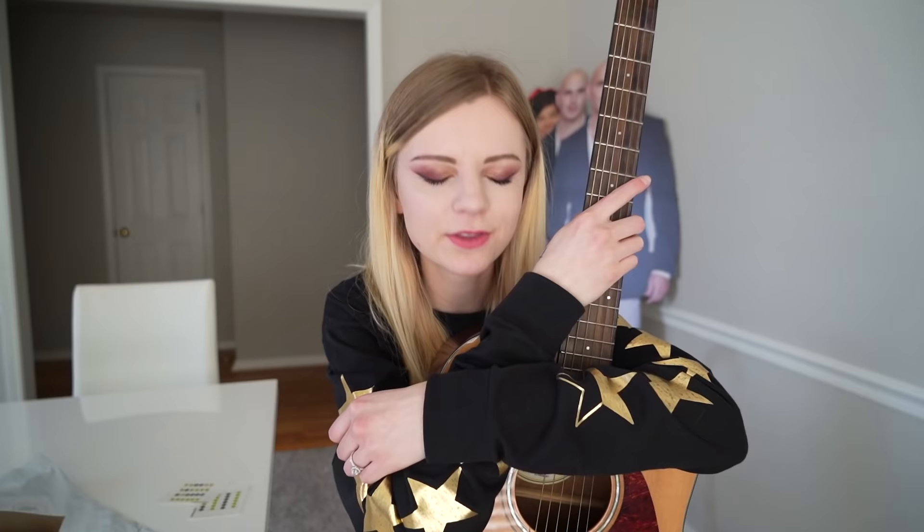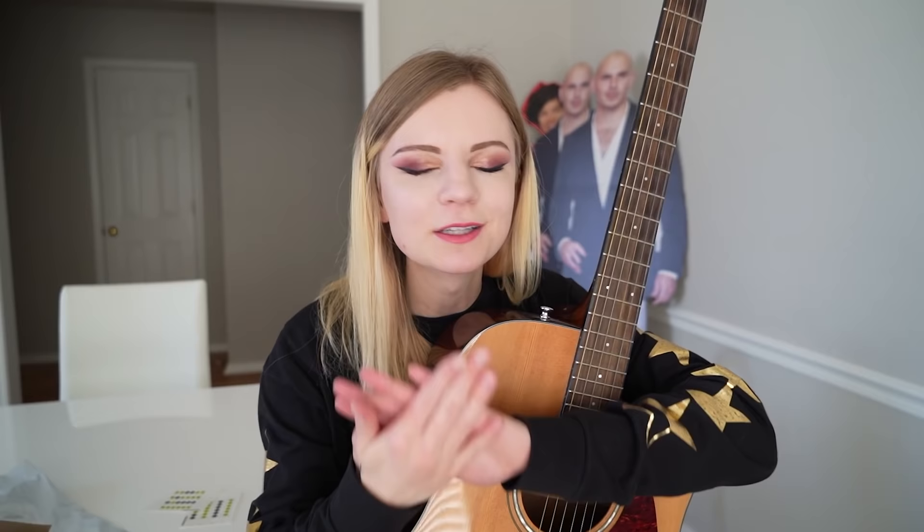Those are all the wonderful guitar products that I wanted to show you guys today. I hope that you thoroughly enjoyed it and that it tickled you pink and that it made you want to hit that thumbs up. Thank you so much for being here and allowing me to speak for a few minutes. I hope you guys have a good rest of your day. I love y'all. Bye!